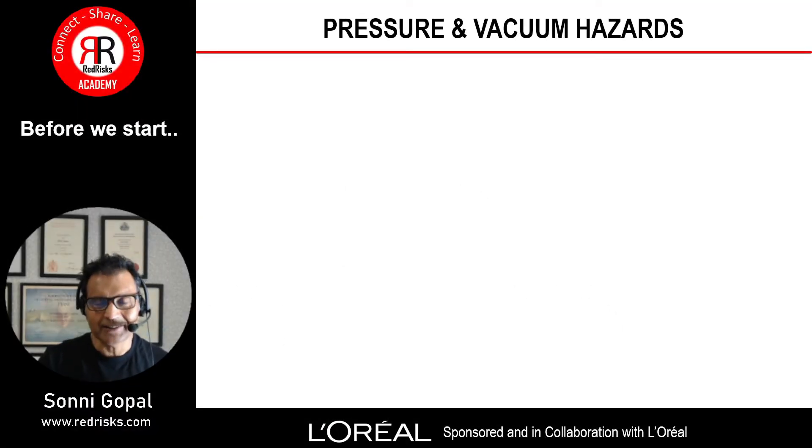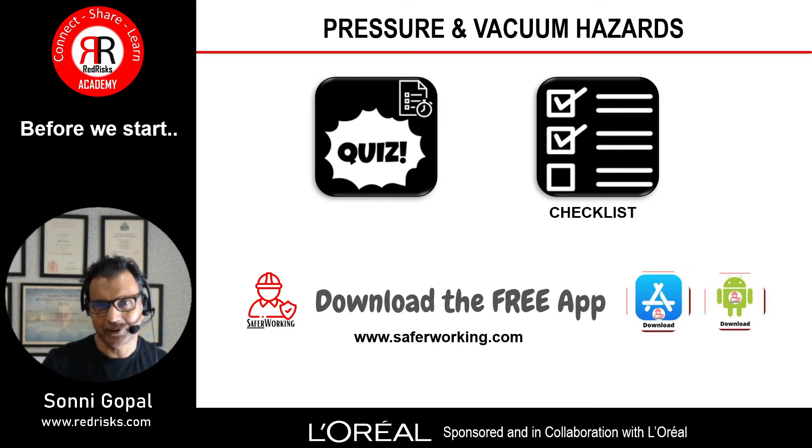Before we start, just to let you know that there might be a quiz and a checklist with this particular video. You can find them on the show notes and the YouTube channel, and also on the website www.saferworking.com where you can download the Safer Working app, available from the Android and Apple iOS stores.